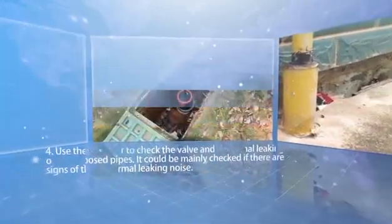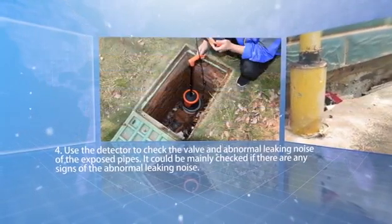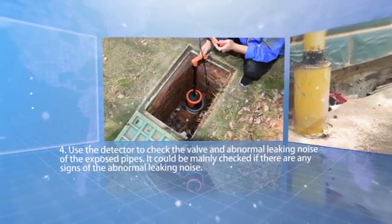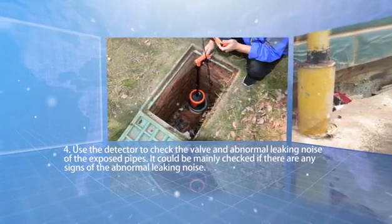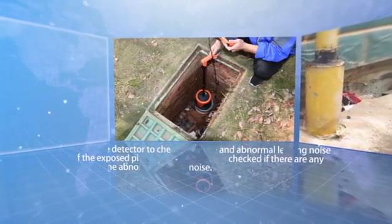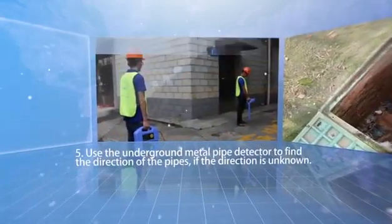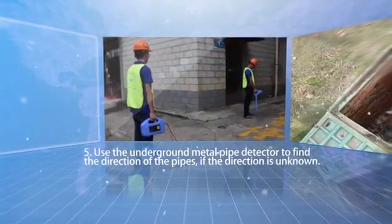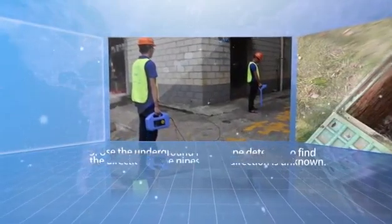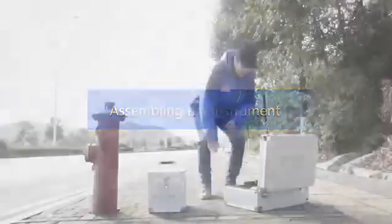Step three — observe if there are any land subsidence around the pipes and if there are any abnormal wetlands. Step four — use the detector to check the valve and any abnormal leaking noise of the exposed pipes. Step five — use the underground metal pipe detector to find the direction of the pipes.